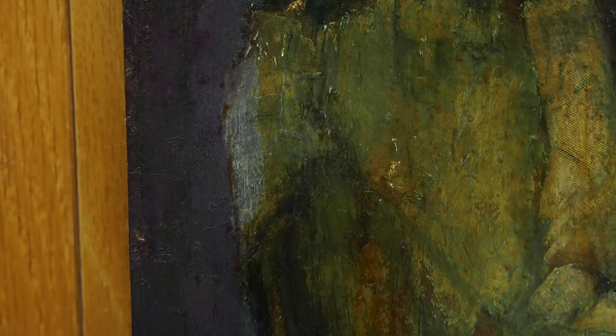And then the Buddha — I've just started on the shoulder, but an amazing, amazing difference.